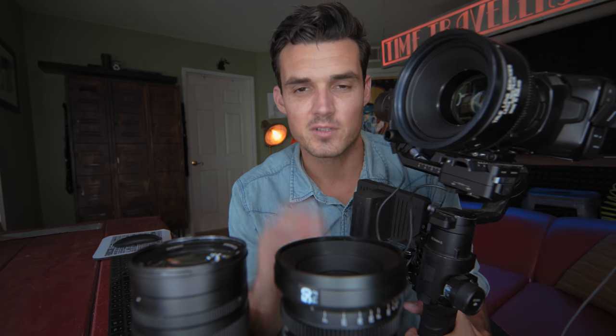This is Josh Yeo saying thank you very much. Stay creative. Go make something.